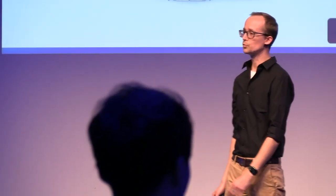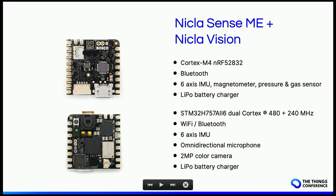The Portenta X8 with Max Carrier is especially interesting when you think about all the Linux applications you can run with it. Then there's the Nicla family — boards that don't have LoRa capabilities themselves, so they're rather meant to be used as sensor nodes. The Nicla Sense can measure gas, pressure, and has an IMU and magnetometer. For machine vision applications, you can go for the Nicla Vision, which has a camera and microphone.